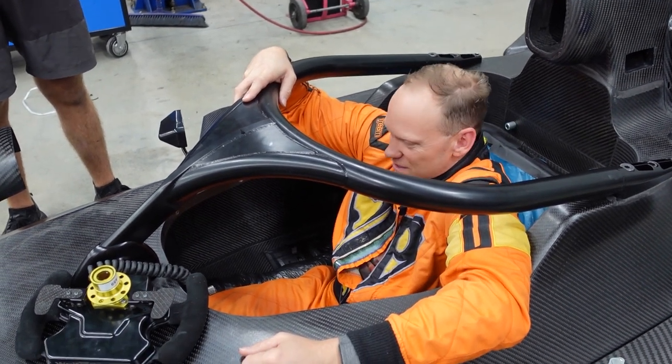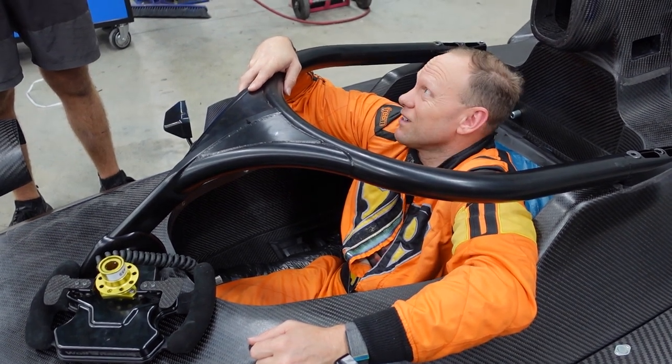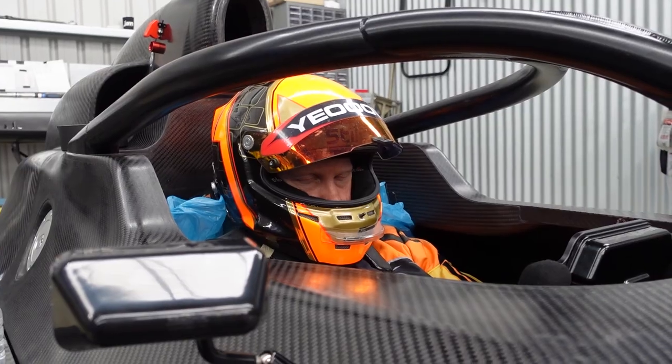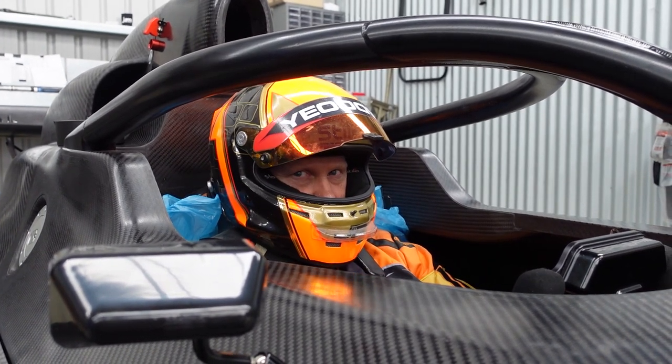That extra safety is probably what got me the car, to be honest. Hopefully it never gets used, because if it gets used that means someone's going over the top of my head — and hopefully I'm not upside down. Two, three hours for the seat pour — Hayden's the master.